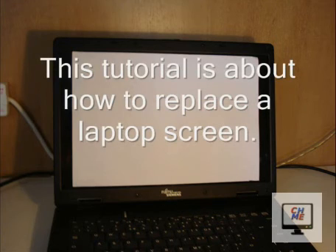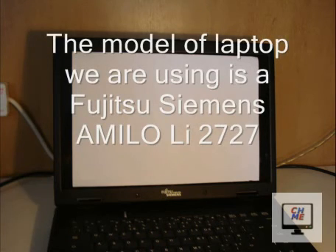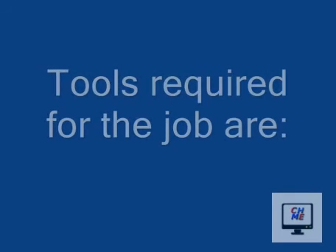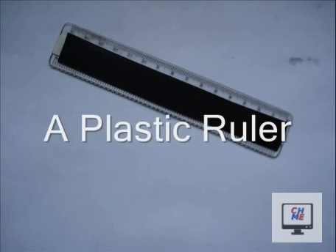In this video guide I'm going to show you how to remove a laptop screen. This particular model is the Fujitsu Siemens. This method works for most laptops. Tools required for the job: a small screwdriver set and a plastic ruler.